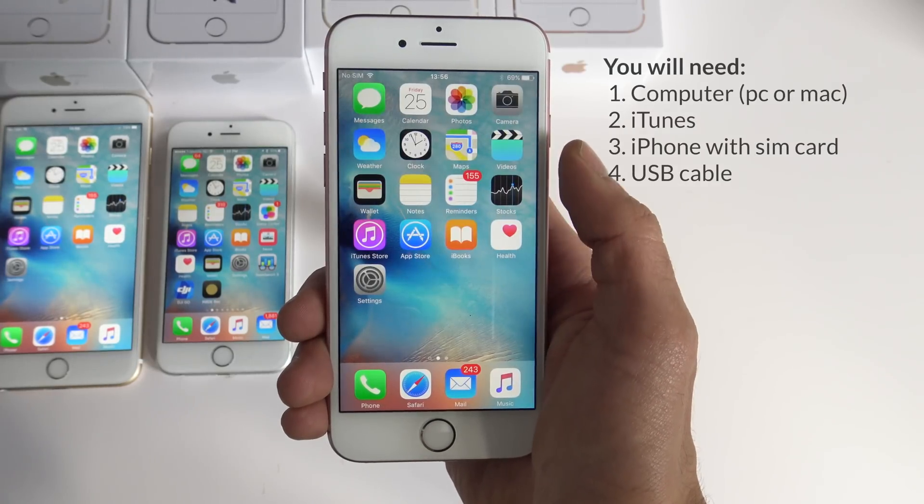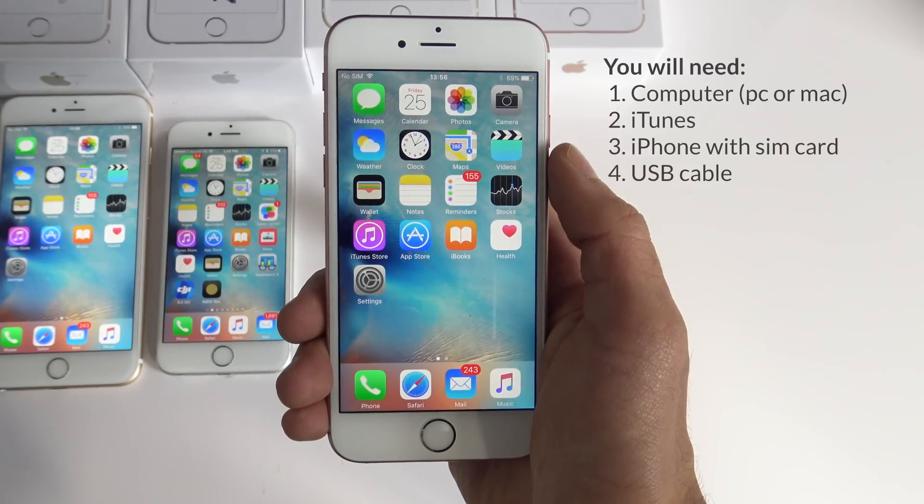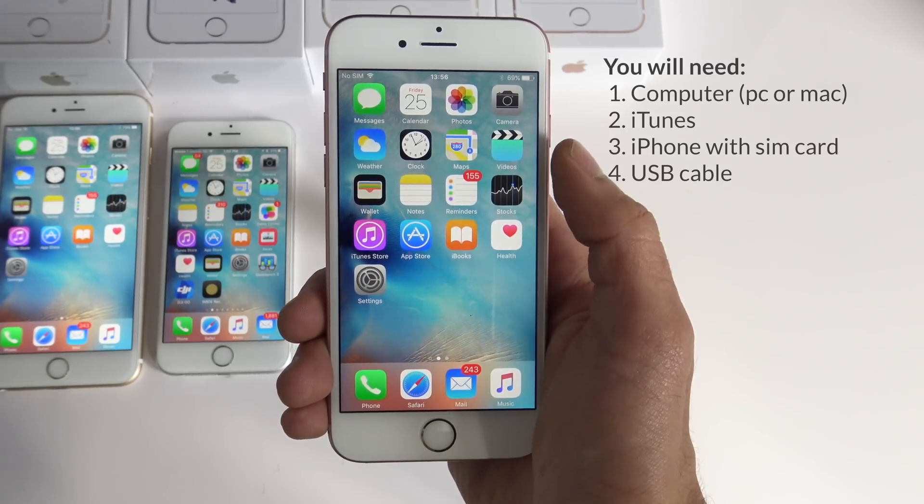To unlock your phone you will need your computer, you will need the latest version of iTunes, you will need your iPhone with a sim card and a USB cable. With all that said, we are finally ready to begin.